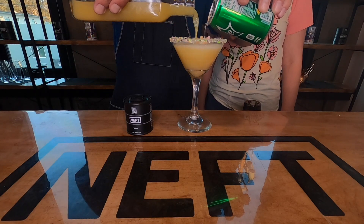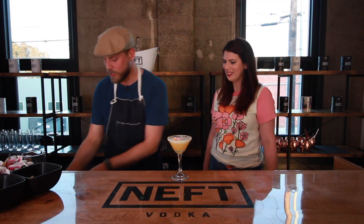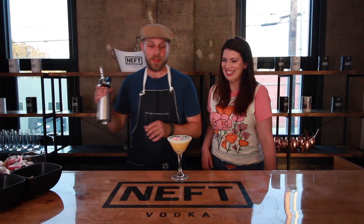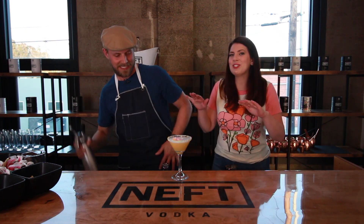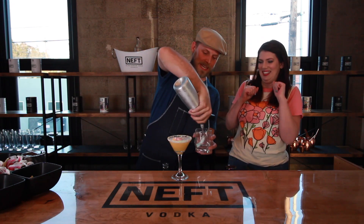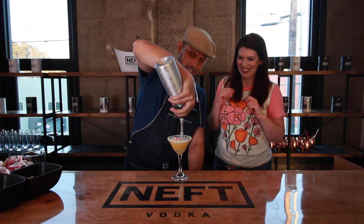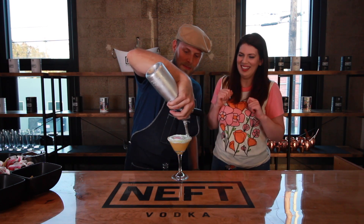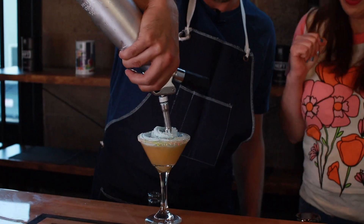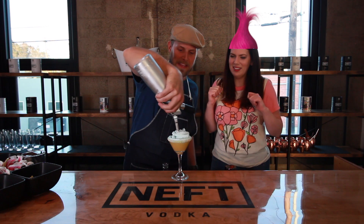Make yourself your own little float. When you get just below the top, this is where the fun part comes in: the blue banana whipped cream. Don't do it too fast or you're gonna blow your mocktail out of the glass. Start on the side — perfect. Looks like you've got a nice little consistency. I love it so much — it makes my troll hair stand out!